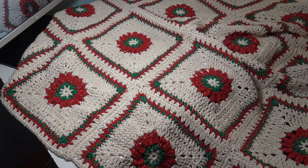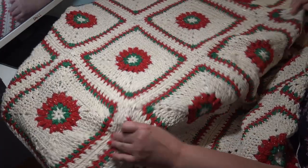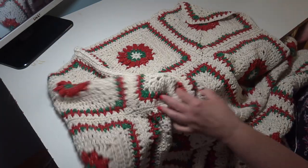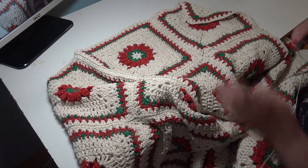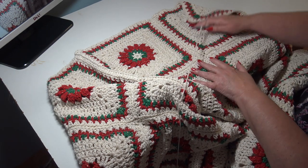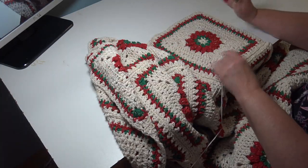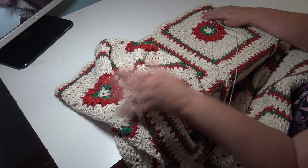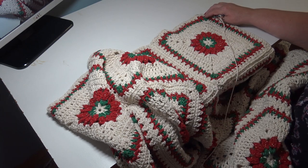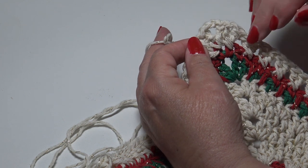I have all my panels put together — here is the main portion of the afghan. This is as far as my viewfinder zooms out, but all the rows are put together. Now we're getting ready to start our afghan border. We're going to be using the white gold, starting in the top right corner on the narrow side — you should have four blocks across to start your border.